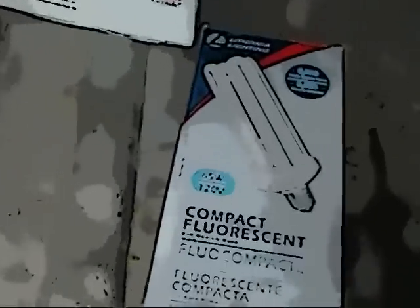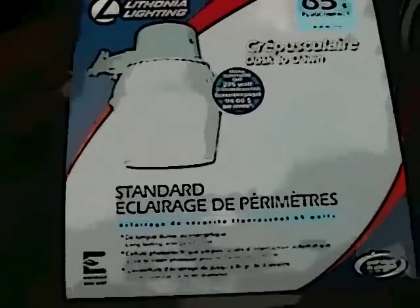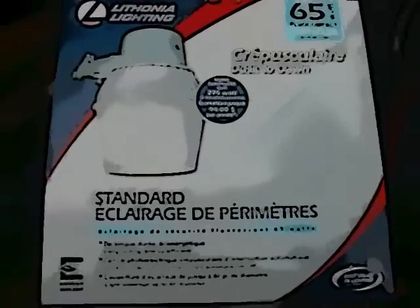Got a couple of security lights, 65 watts, and got some extra bulbs here. Went ahead and bought two — I only got one bad light, I have three at home. But I've known in the past whenever I buy anything that comes from China, you better get two or you're going to be coming right back. I can always bring this back; I live in Home Depot.